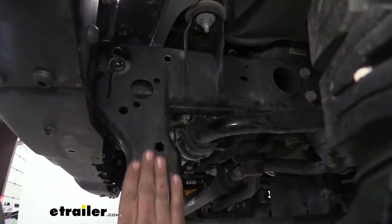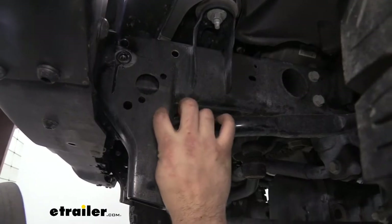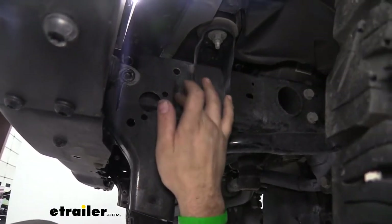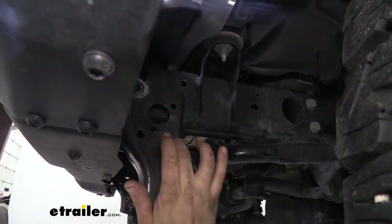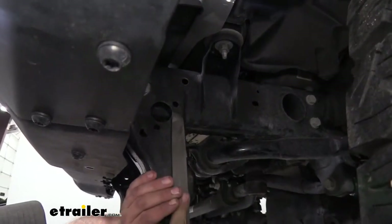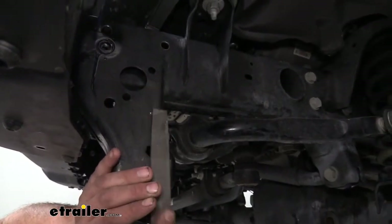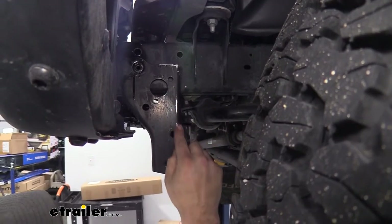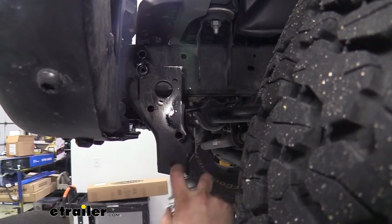Our base plate is going to slide along here and it's a nice tight fit, but there is some frame spatter from the factory where some welds got a little excessive. We're going to need to file this down to make it nice and smooth — just rub your hands along and you can feel the little bumps. Any spatter we file down will be exposed metal again, so go back with that spray paint and coat that up.